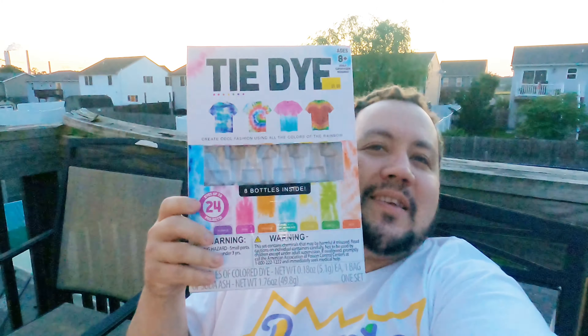I got this box kit from 5 and Below. We already got the white t-shirts soaking — we got a couple white t-shirts in there. We're gonna do a bunch of different things, we're just doing this for fun. Hopefully you guys enjoy.